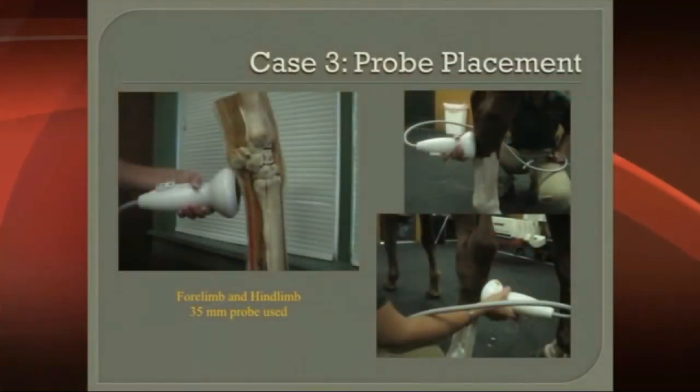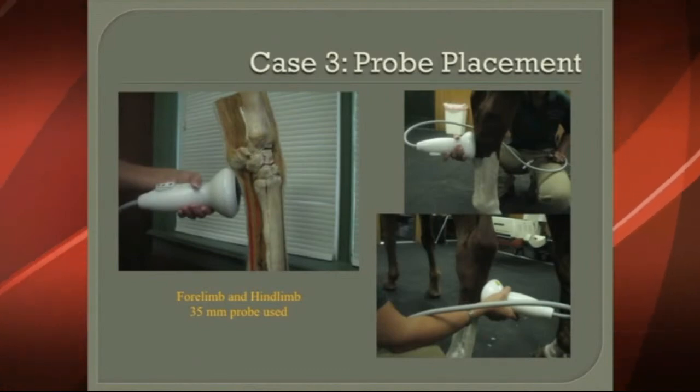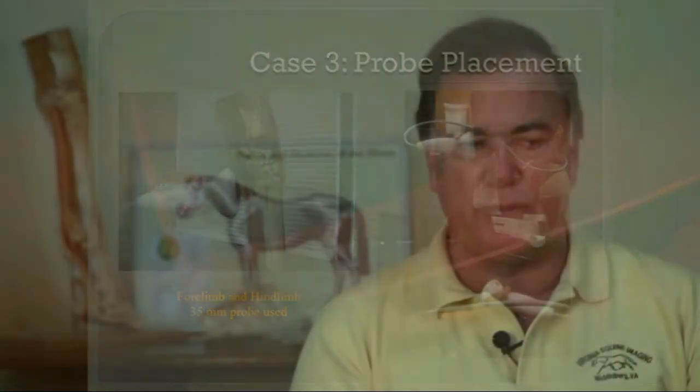This is what the probe placement looks like. On the right, on the hind end, you can see the probes placed to reach the ligament, sometimes coming at an oblique angle. On the left, you can see a forelimb being treated as the probe approaches the origin of the suspensory ligament in the front limb.